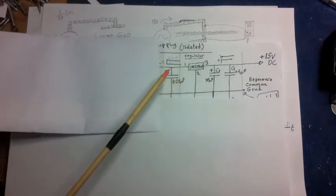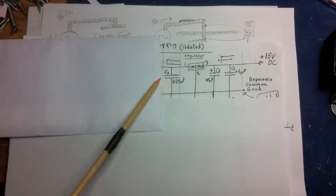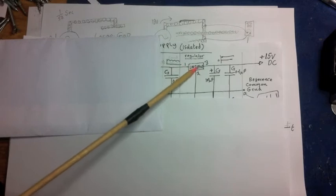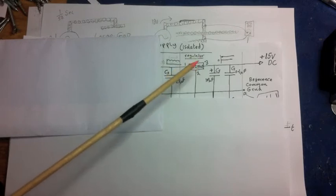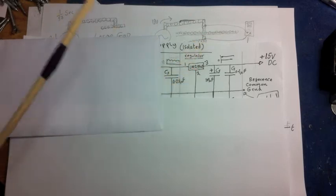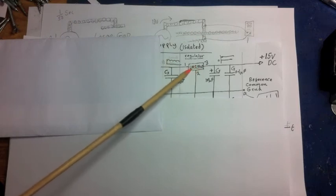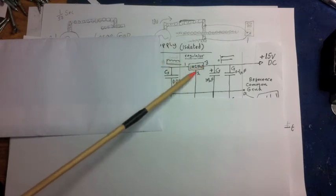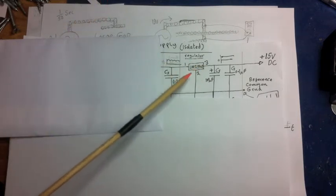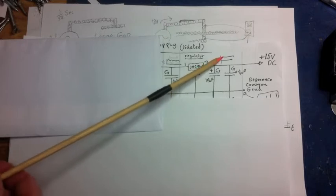Now we've got the ripple voltage and we'll assume we've taken out all of the noise — this capacitor has done its job and filtered out all the high-frequency noise. So now we enter the regulator. If you look at my video on the linear power regulator, that'll give you a good idea of how they work. So now you know that on the outside of this we've got a really smooth DC voltage.